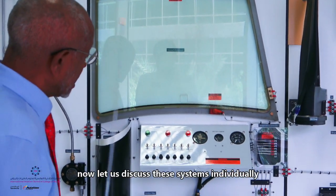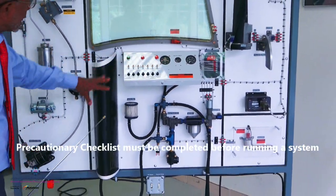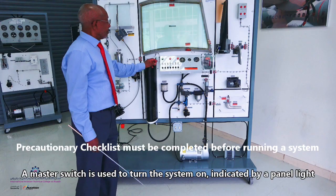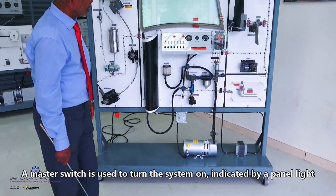Now let us discuss each individually. First of all, make sure this control panel has all switches in a normal position. When you go to the master switch, you have a light — it means now we have power in this panel.